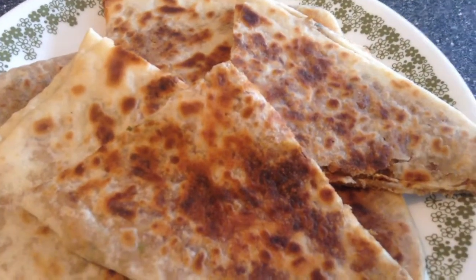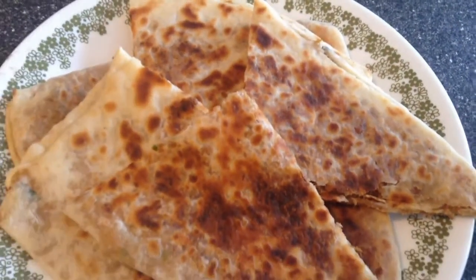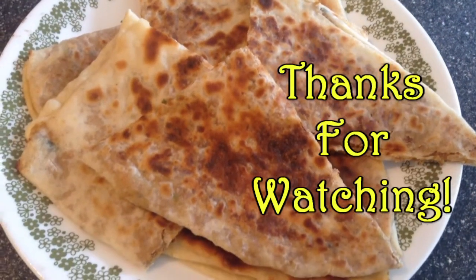Here you go guys. Our fish stuffed parathas are ready to be served. If you like this recipe give us a thumbs up and thanks for watching.